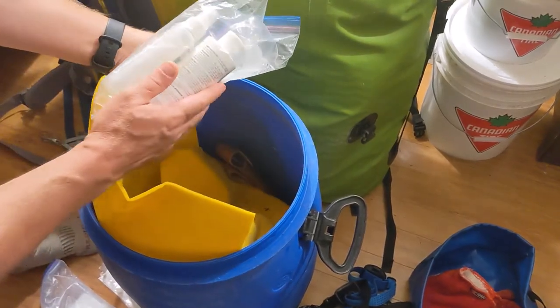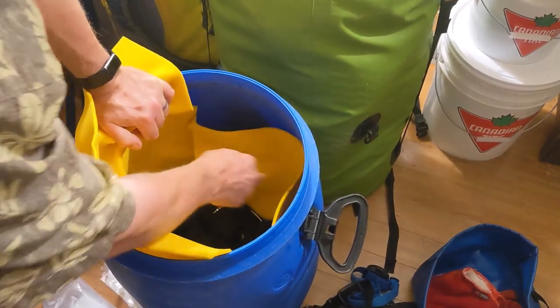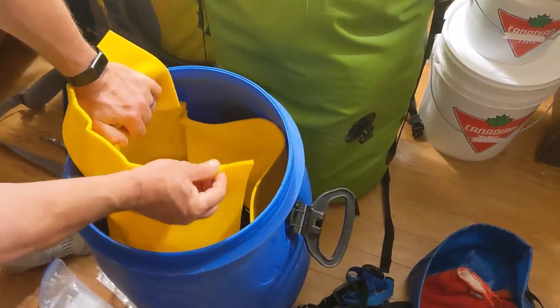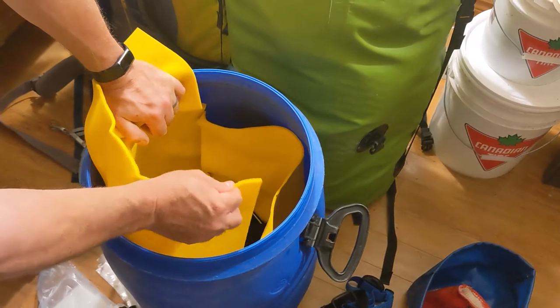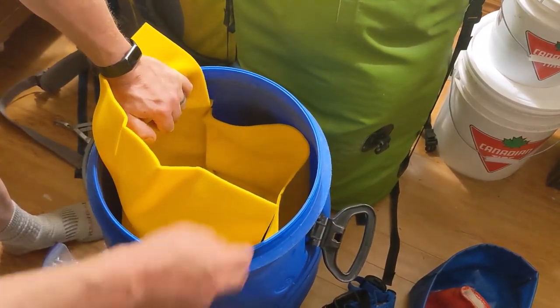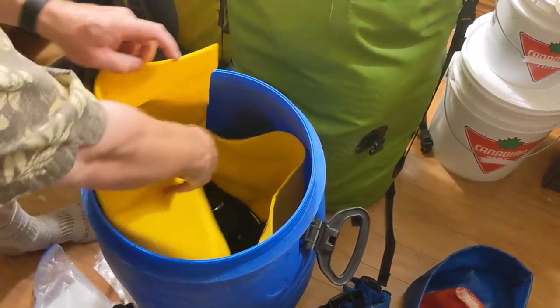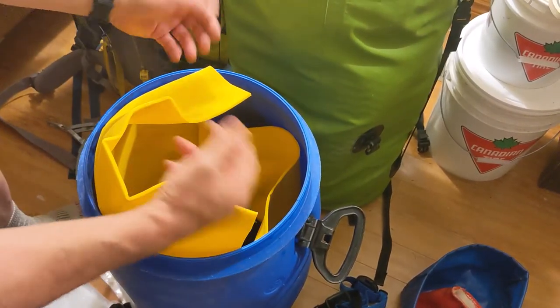And fly dope. This is a hammock weight insulated pad. The way I put things in here, I arrange it so that the pad goes in between metal things so they're not clanging up against each other and won't dent each other.